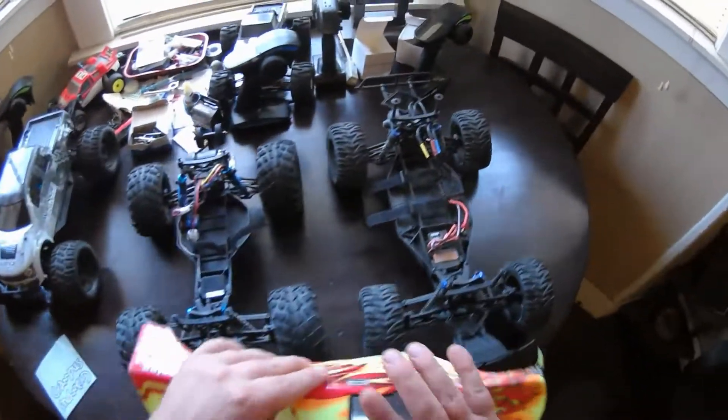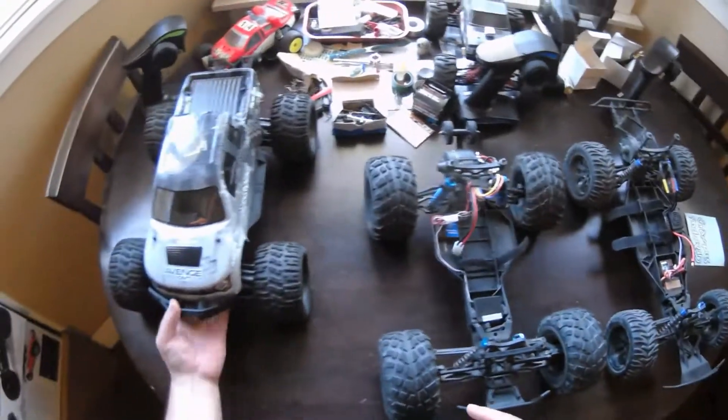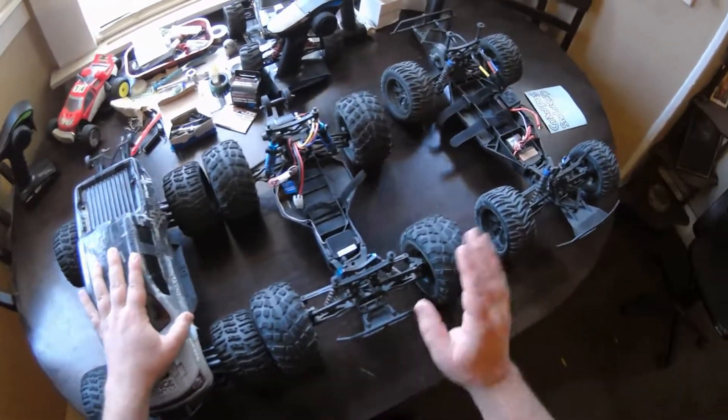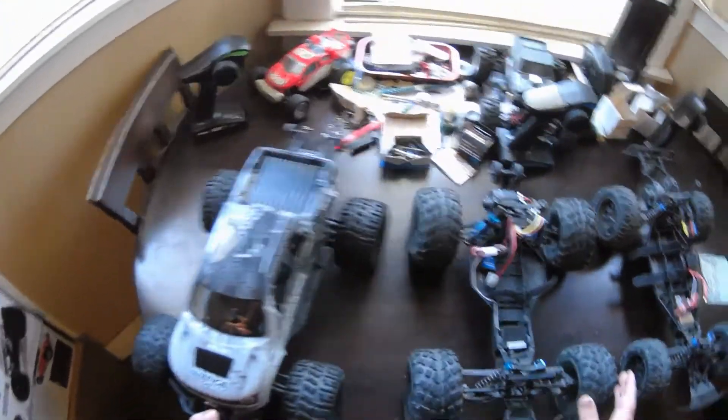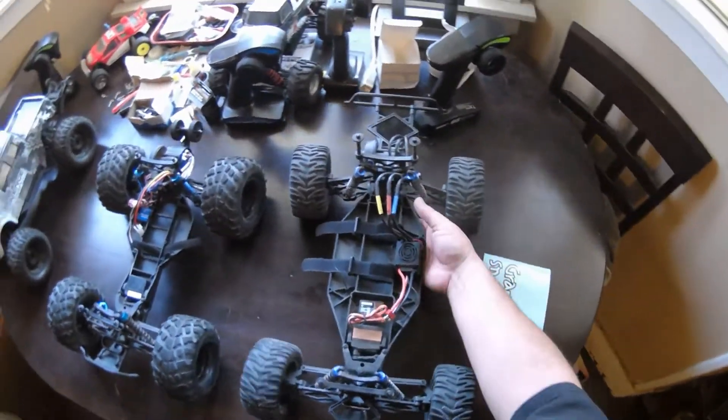Getting a wheelbase comparison here — this is about the same as the Avenge Conquest MT. This is basically a buggy chassis, and this is the short course version.